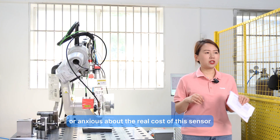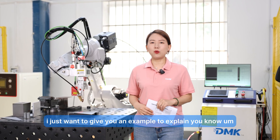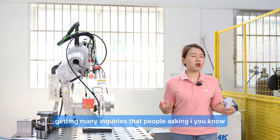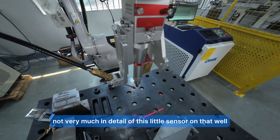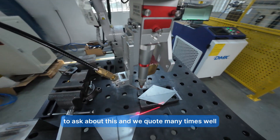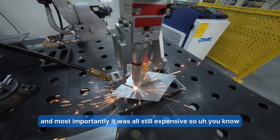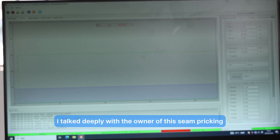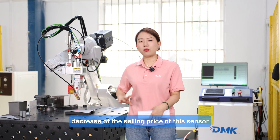For those curious about the real cost and ease of use, let me share an example. Before we launched this sensor at its new price, we received many inquiries but didn't succeed in sales — partly because we weren't deeply familiar with it, and mostly because it was still expensive. Then in March at the Laser Munich show in Shanghai, I spoke deeply with the owner of the seam tracking company, and he decided to make a very big price reduction, which made me very excited.